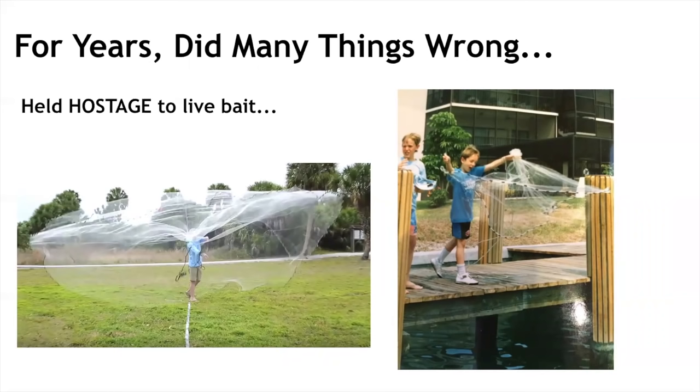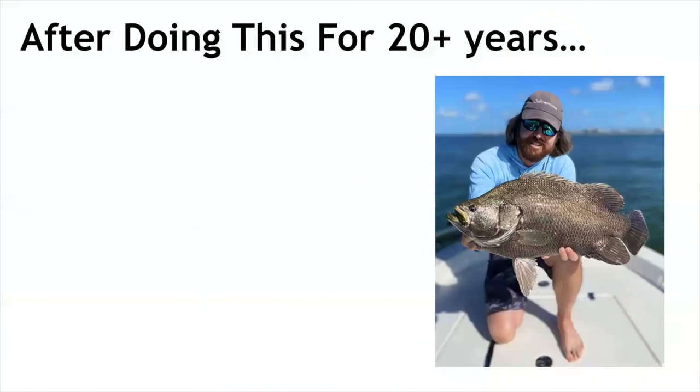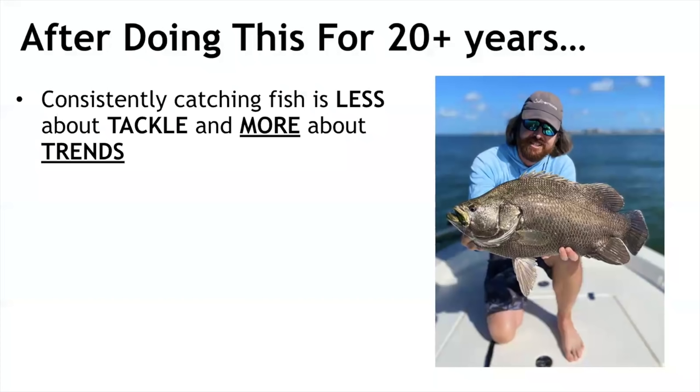We had no idea that you could go out and catch an inshore slam with just a fake lure — it just didn't occur to us. And no telling how much time we wasted catching bait. Another thing we did wrong for years: we used to think GPS spots were the answer. But fish have tails and no fences — they move every single day, every single tide cycle. That's why top-spot maps and GPS spots in general are not the answer.